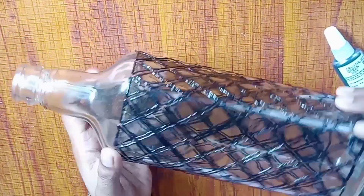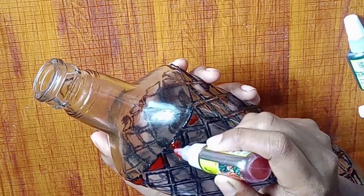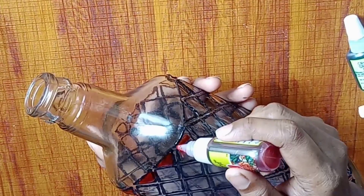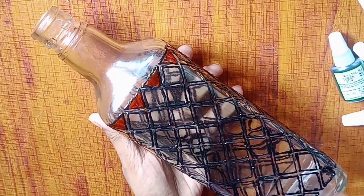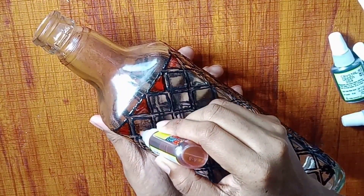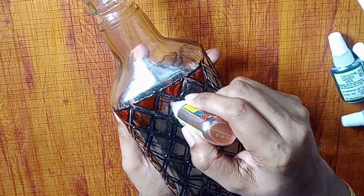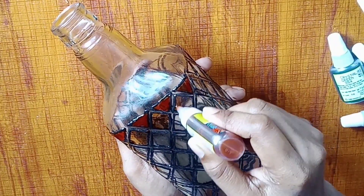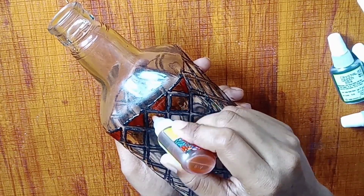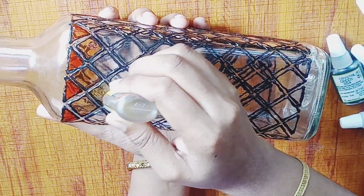We are going to paint a painting. We are going to paint a few colors. We are going to paint a small box. I will add 2 shades of orange and yellow. I will continue to paint the same way. I will add a little bit to fill. The bubbles will dry.